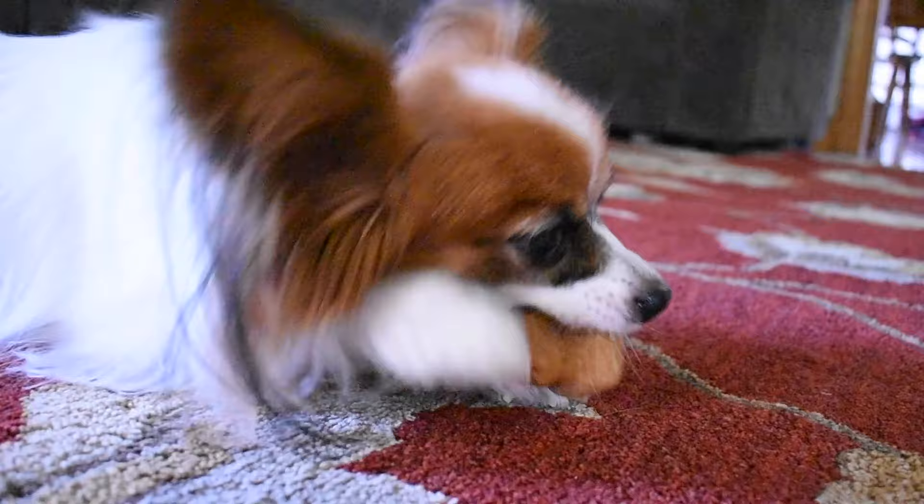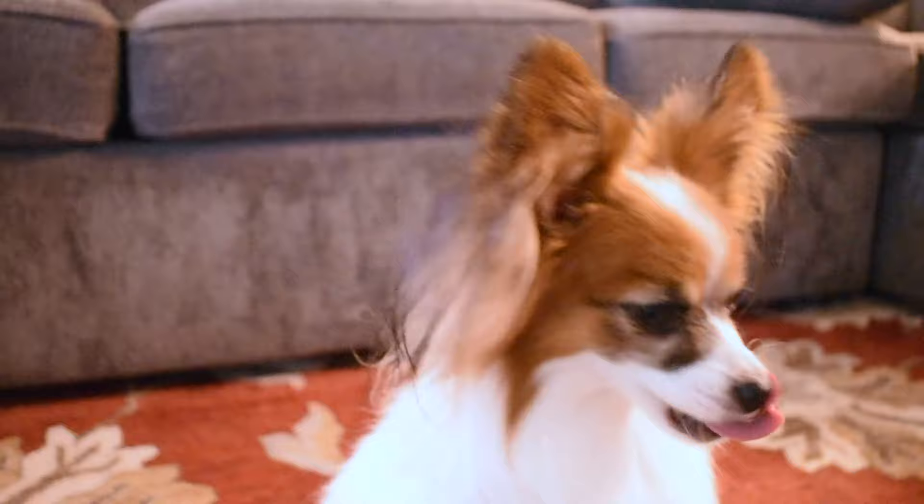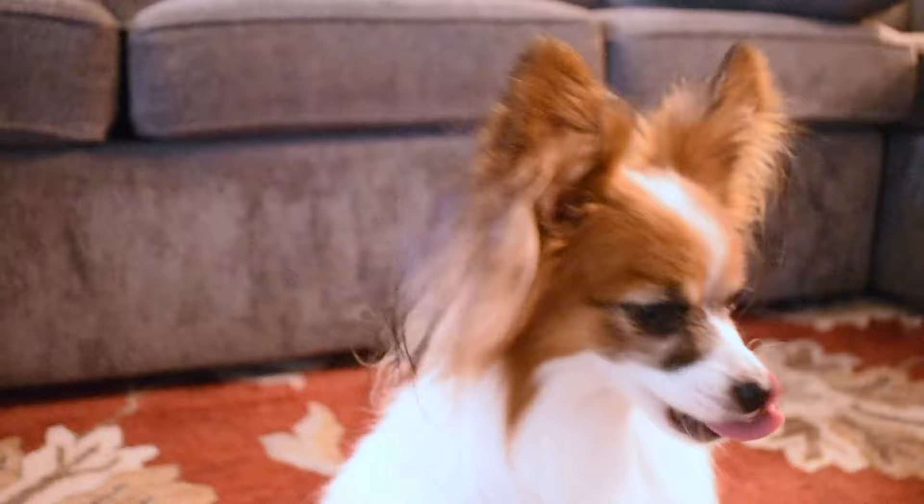If you have any questions about brushing your dog's teeth after this video, please feel free to leave a comment. I hope this information and my tips were helpful. Have a safe and wonderful rest of your day, and don't forget to play with your dog.